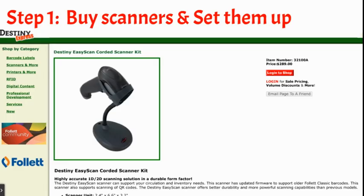Step one is to buy your scanners and set them up. I bought some cheap ones pretty early from Amazon, but they were too fragile and eventually broke. They needed a stand so they wouldn't be handled so much. So I ordered the EasyScan corded scanner kits from Destiny Express. They're a little more pricey, but they work perfectly with Destiny and I haven't had any issues with them.